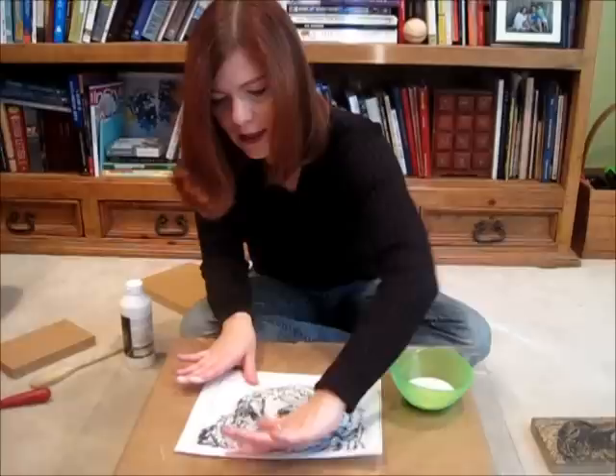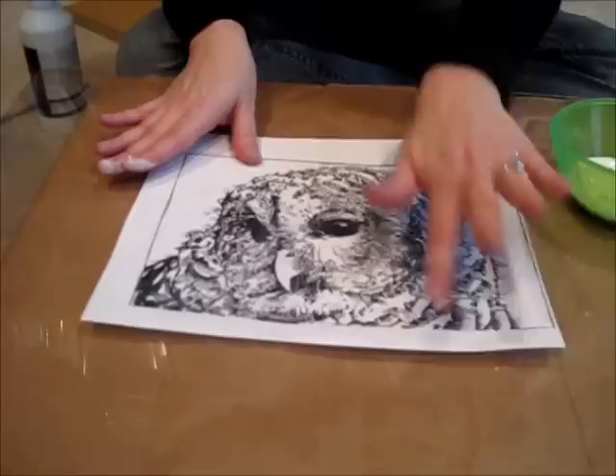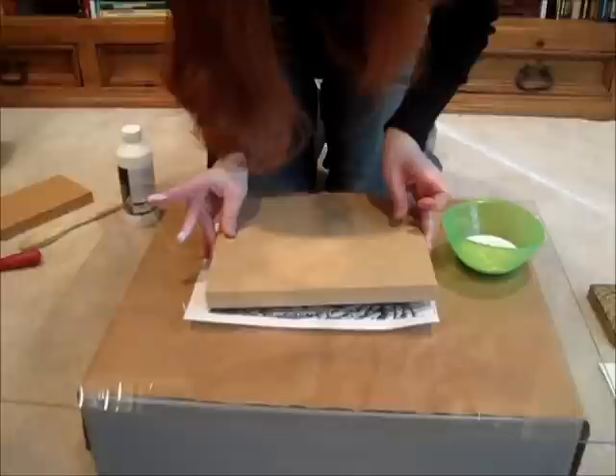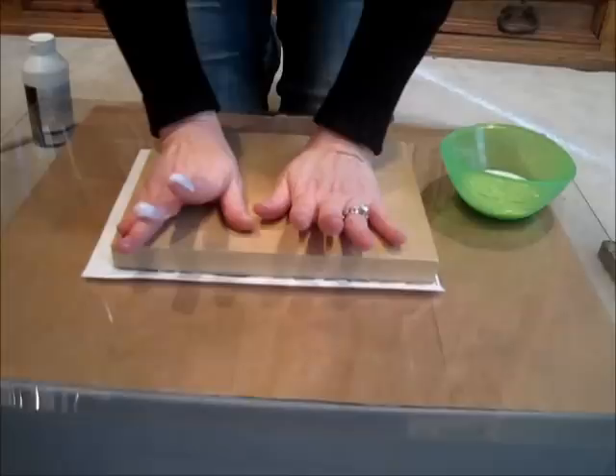I think I got a little bit too much in this part, so I'm going to scoot it down. Usually I have some paper towels, but I didn't think about that for this demo. So I'm going to stretch it over here and place it just right.